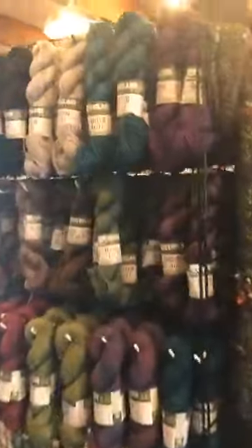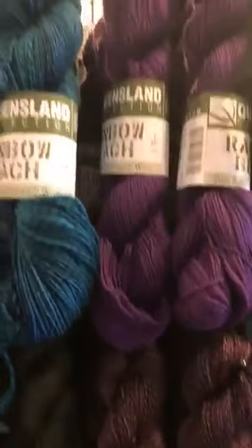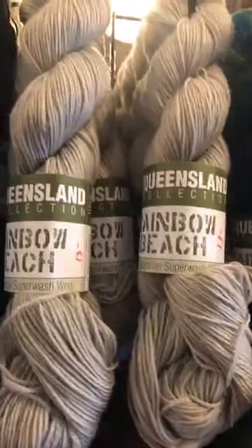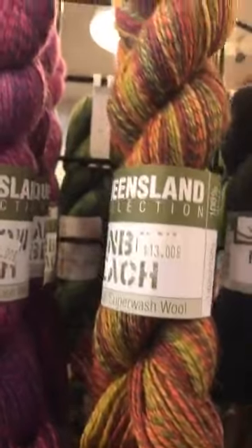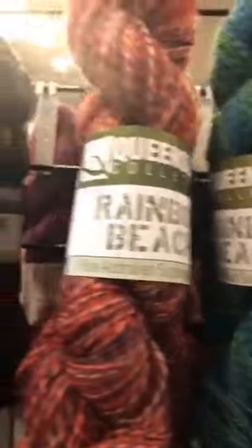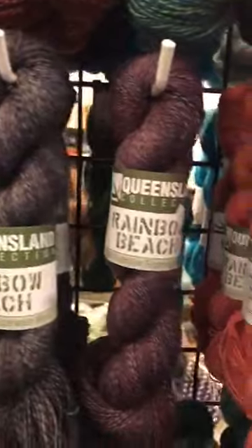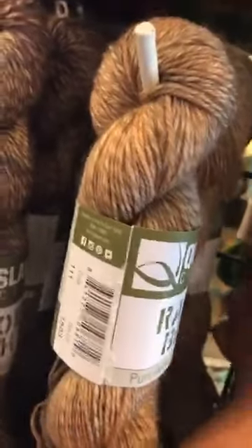We also have Rainbow Beach - Rainbow Beach is also fingering weight and I have it in a ton of colors. Let me get it where there's no glare - look at all these colors! Even black - so often we shy away from black because it's black. I love that skein right there, somebody should buy it so I don't, because I don't need it. Look at all these colors, holy cow - this is a really great neutral that matches everything.